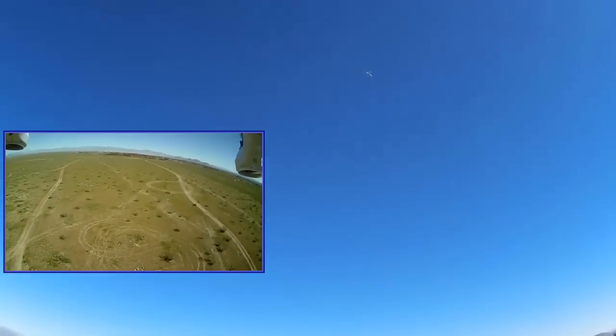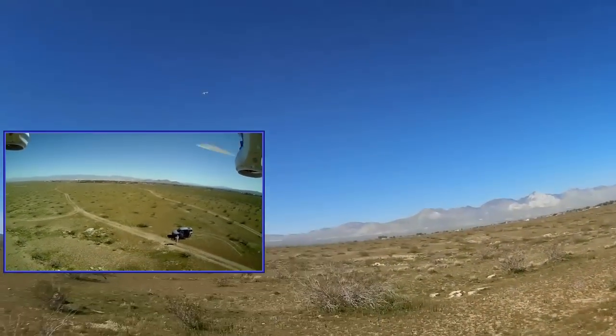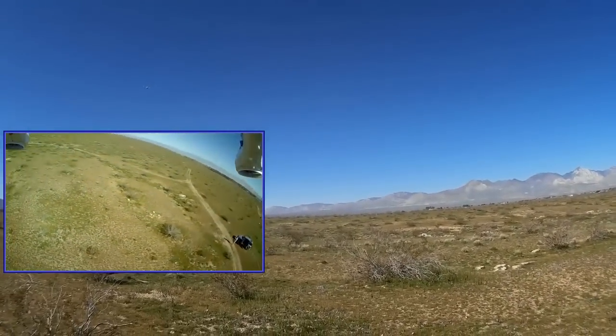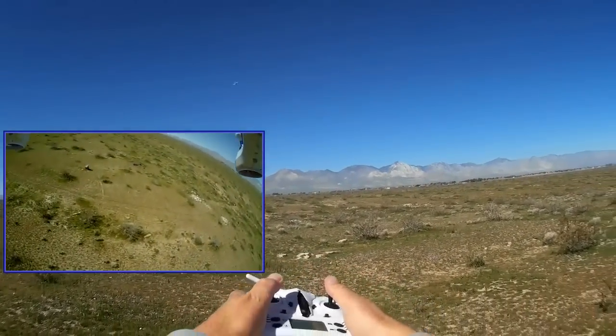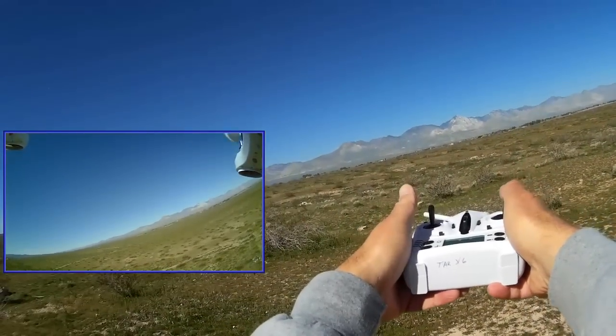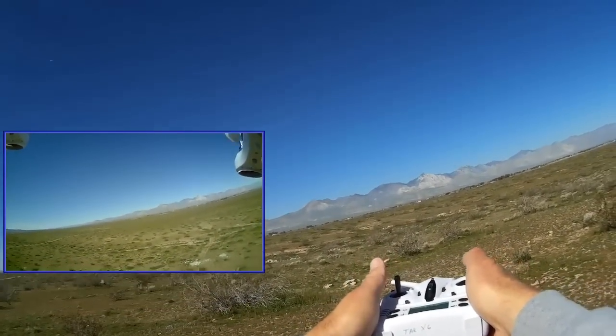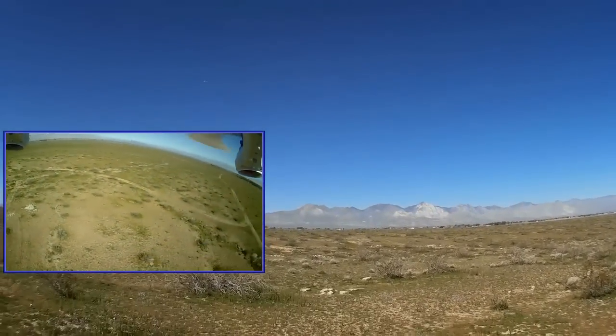I don't want to send it toward the sun, so let's fly it off to the right rear quadrant — point in the opposite direction and it comes right back to me. Turning off headless mode. Let's fly it again. Okay, I've lost orientation, activating headless mode, pointing the transmitter toward the base heading and moving the stick in the opposite direction from where the quadcopter is at — and here it comes right back to me. It works, it actually works!